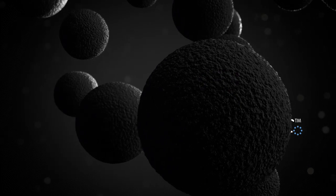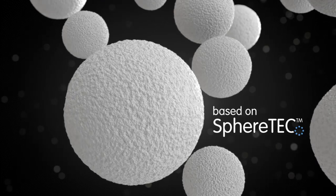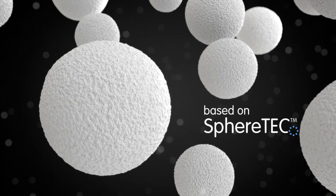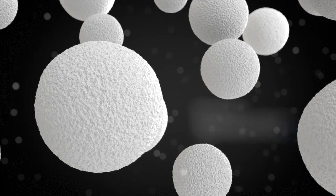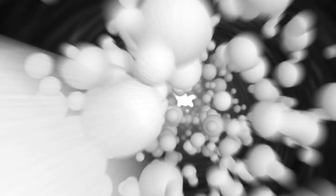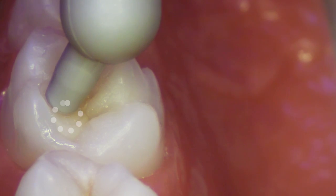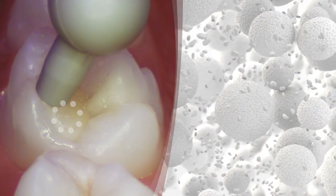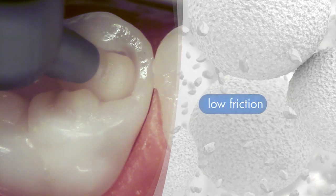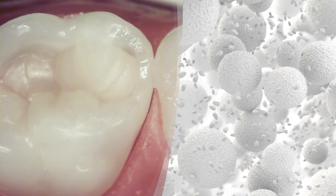A new dimension in microcosm, based on SphereTech, the spherical filler technology. What makes it so different? You can already feel the difference while extruding the new Ceramax. The spherical fillers of SphereTech provide easy, low-friction application, as well as an unmatched adaptation to the cavity.